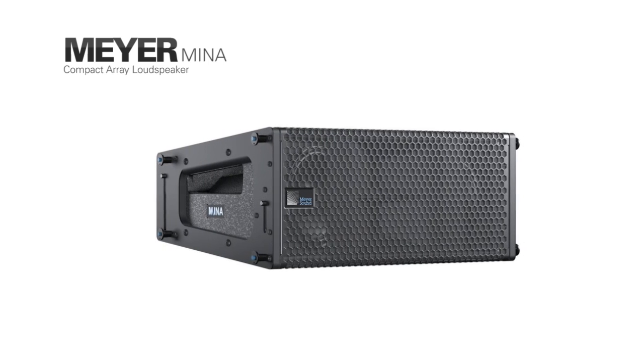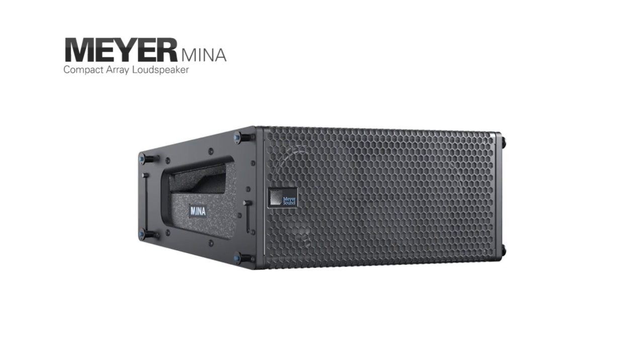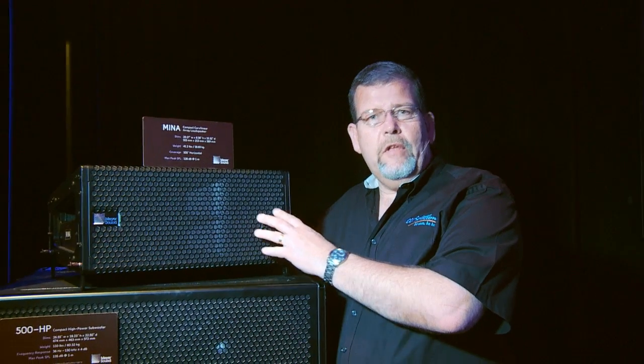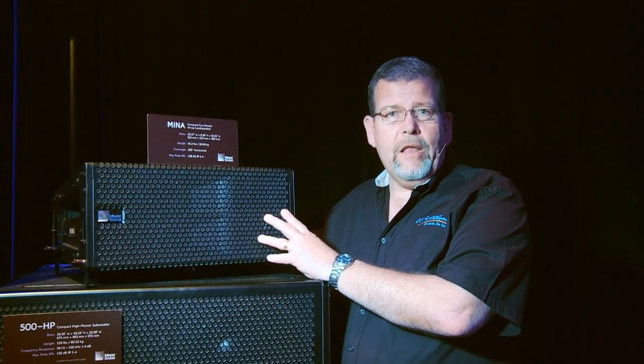This is Meyer Sound's latest compact line array speaker — the MENA. It's the fourth in a long series that includes the Melody and Milo speakers, and it features their latest designs in what I would call a super-compact line array.